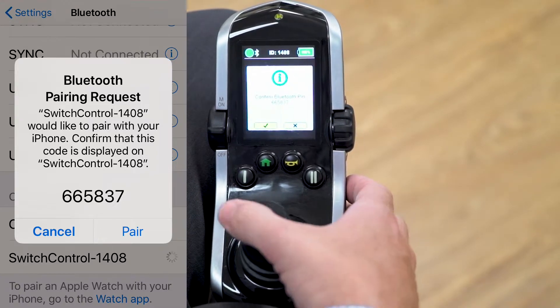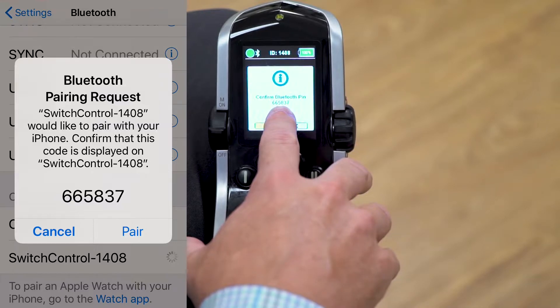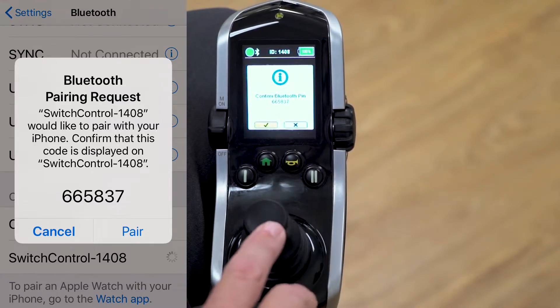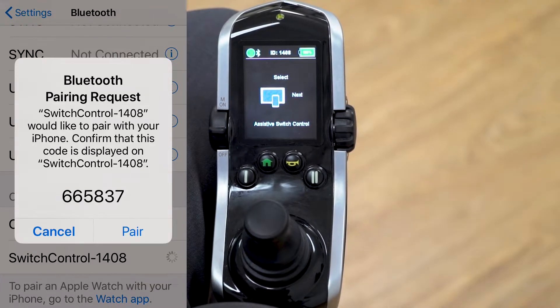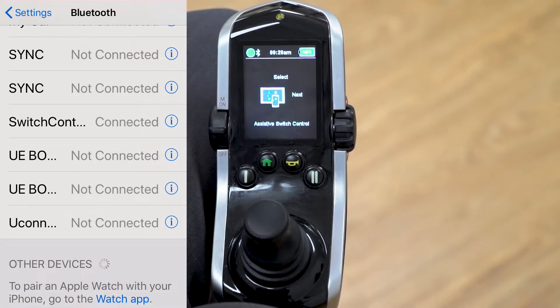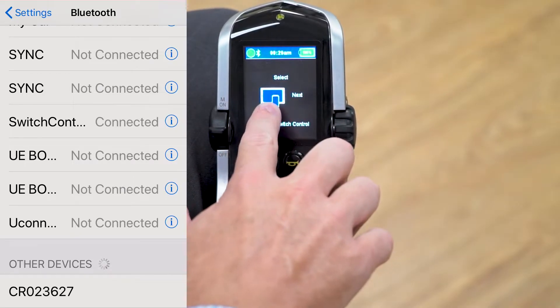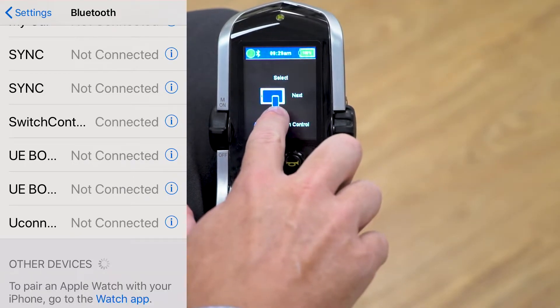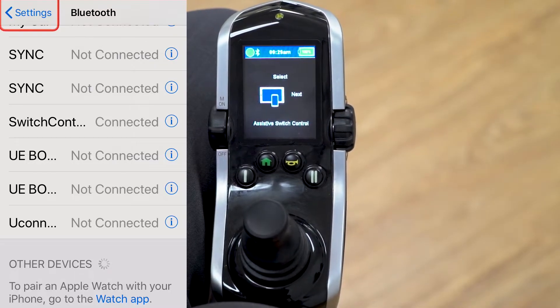On the wheelchair electronics, it's going to ask you to confirm the Bluetooth PIN. Look at your iPhone and make sure they're the same. If it is the same, give a forward command on the input device to select it, then click Pair on your iPhone. The switch control is now connected — you can see the screen is blue, which shows there is a Bluetooth connection.